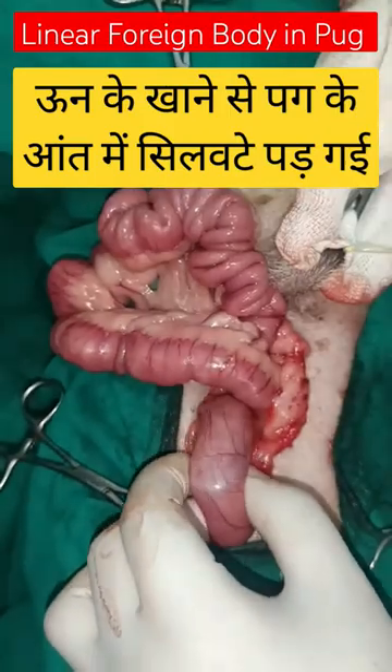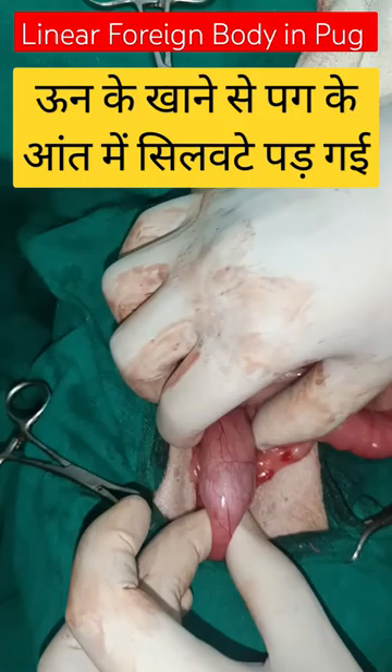This is a case of linear foreign body in a nine-year-old pug dog. I have just performed the laparotomy and exteriorized the stomach.